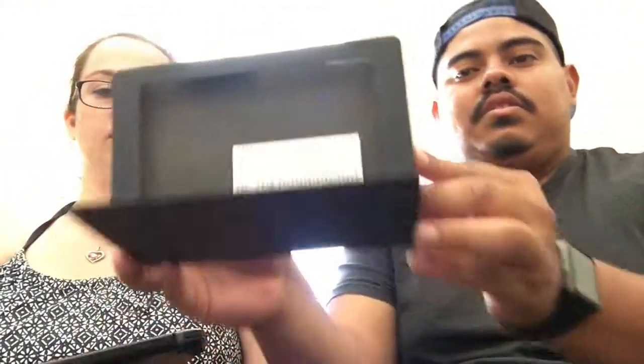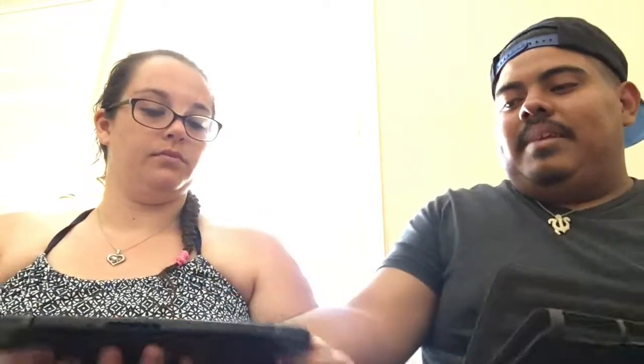Do you wanna grab the Switch? So in here — oh, you get another screen protector. Pretty cool. You get an instruction manual, you get another cloth — this one's actually different, it's kinda cool. You get a screen protector. And then you get a case — so the case basically opens up and then you can play the Switch. It covers your Switch up, like that, so that way the screen is protected. I'm gonna put the screen protector on first.